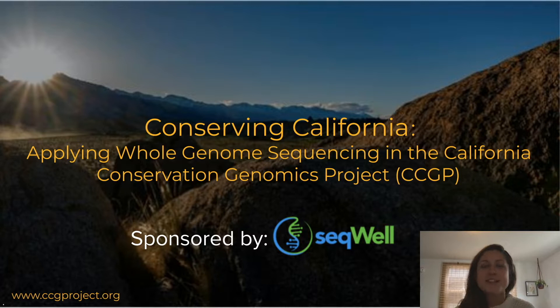Sequel is excited to work with the CCGP to develop a tailored Plexwell protocol to meet their project's needs. I'd like to turn it over to Courtney Miller. My name is Courtney Miller, and I am the fund manager and project manager for the California Conservation Genomics Project. I'll give you some background on the CCGP.